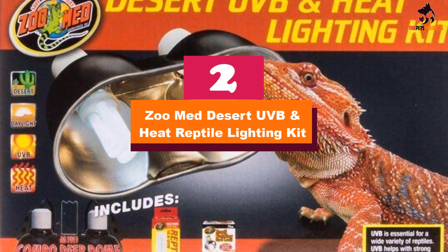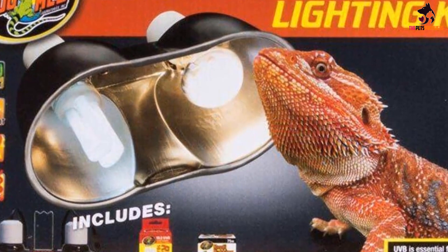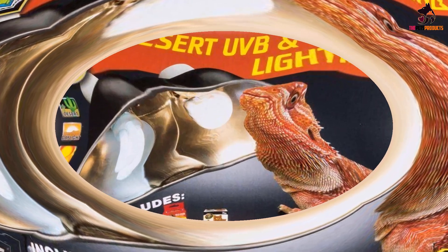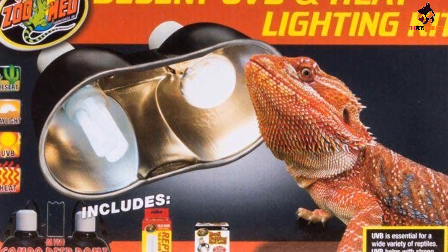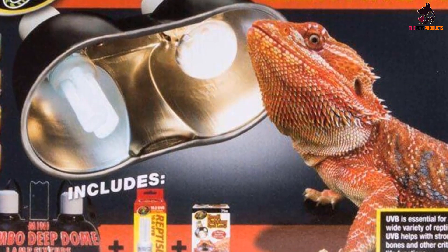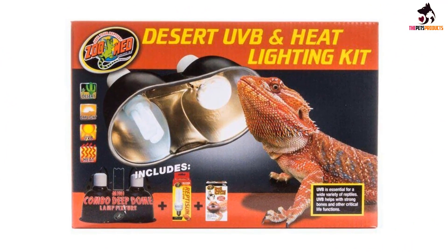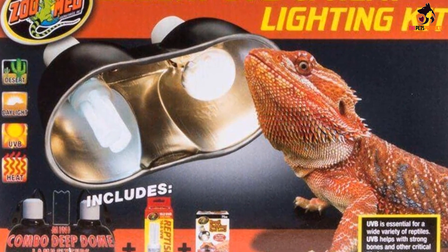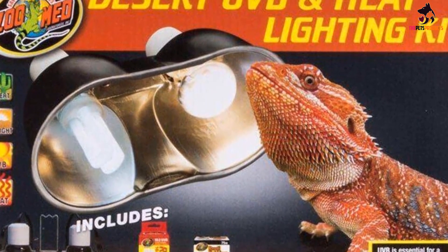At number 2, we have the Zoo Med Desert UVB and Heat Reptile Lighting Kit — everything you need to provide heat and valuable UVB rays for your bearded dragon. The kit contains a deep dome lamp fixture with dual ceramic sockets that each support up to 160 watts, and an on/off switch that is dual to give you maximum control. There are two lamp bulbs in this kit: the first is a 75-watt spot lamp for basking, which has a double reflector so that 35% more heat is reflected out in a concentrated beam. The glass is blue to enhance heat transfer and it has a long burn life. The second is a 10.0 UVB 13-watt fluorescent bulb which is compact but will deliver all the UVB and UVA your bearded dragon needs. This kit is just right for smaller terrarium desert species.